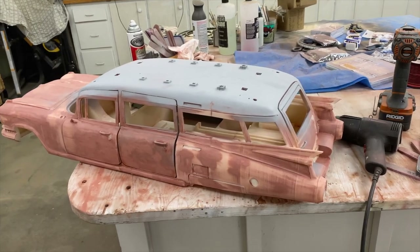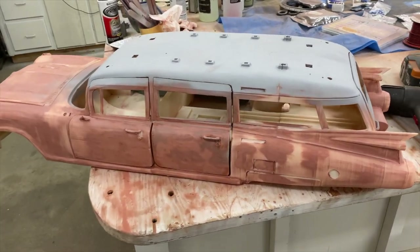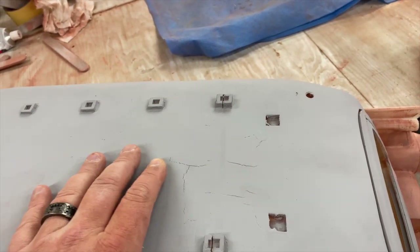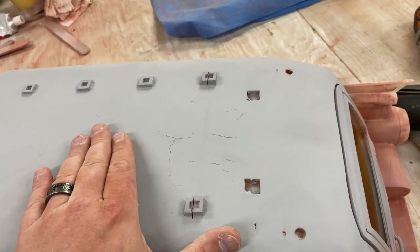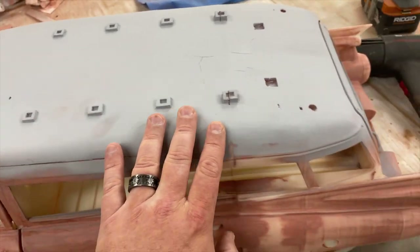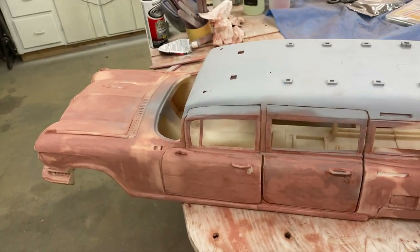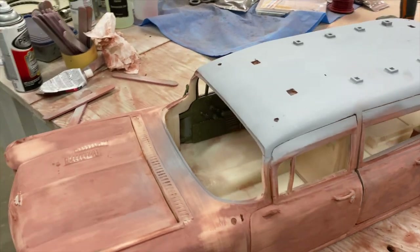At this point we still have a couple spots that are a little rough. We've done one coat up on the roof — all in all it's pretty thin. I've got a couple of these little cracks in the finish; they're not separation from paint, they're actually cracks in the Bondo. This is going to get sanded out one more time. Realistically I'm probably looking at two, maybe three coats of primer with sanding in between, and the very final coat will be wet sanding.